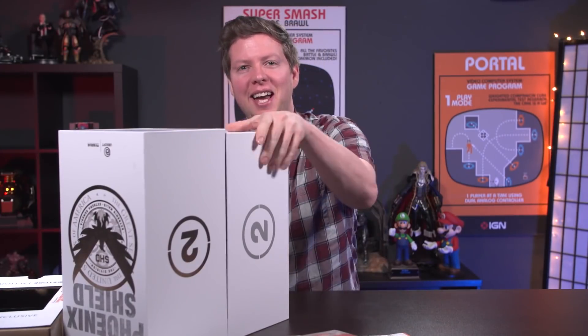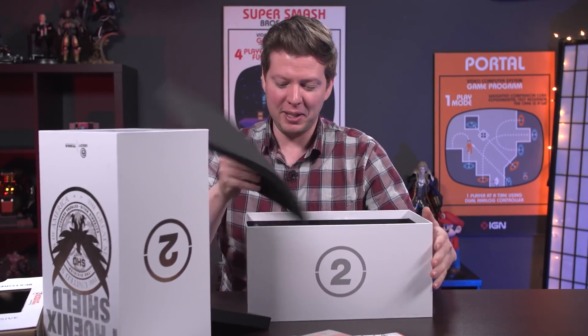With my sheer strength I have managed to open it through the magic of editing. Opening up the box on the other side, we do have an actual copy of the game on Xbox One.